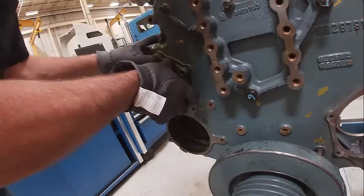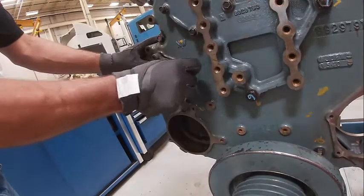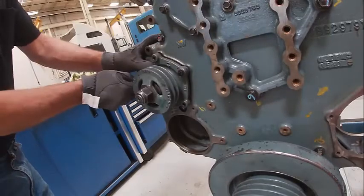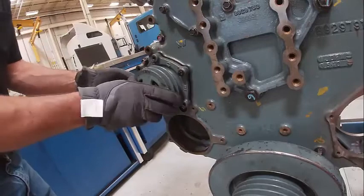So it sits in here like so. Get our bolts in. These torque to like 22 to 30 foot-pounds, if I remember right. I'll have to look again for it.